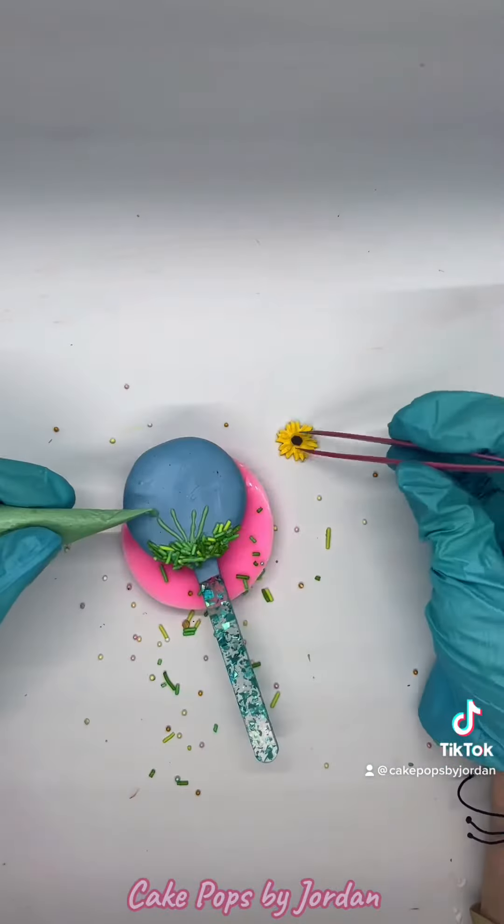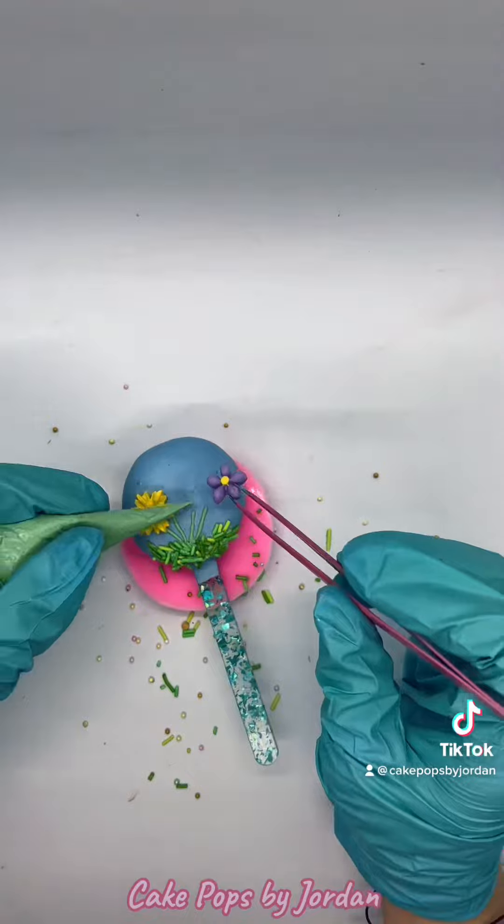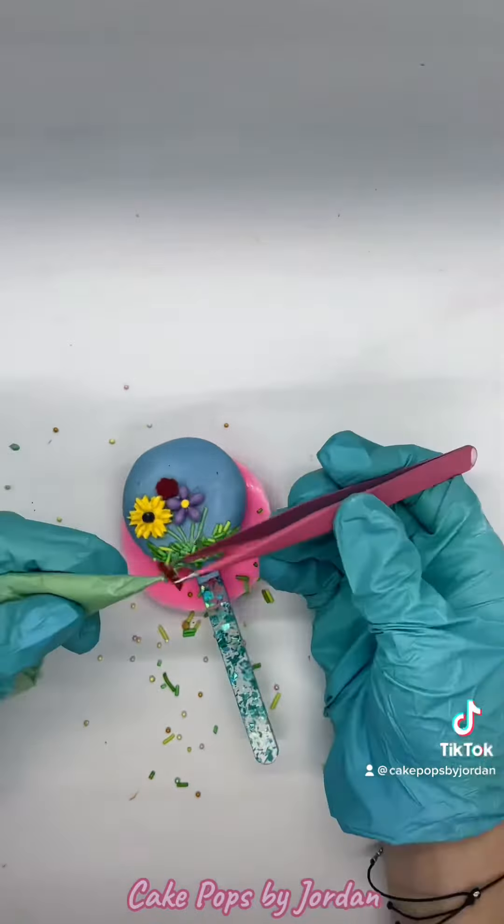I piped on green stems and some chocolate on the bottom so I could put some grass on there and put my flowers on.